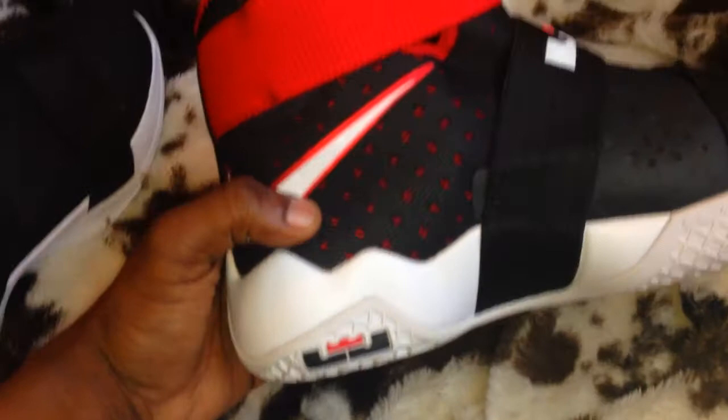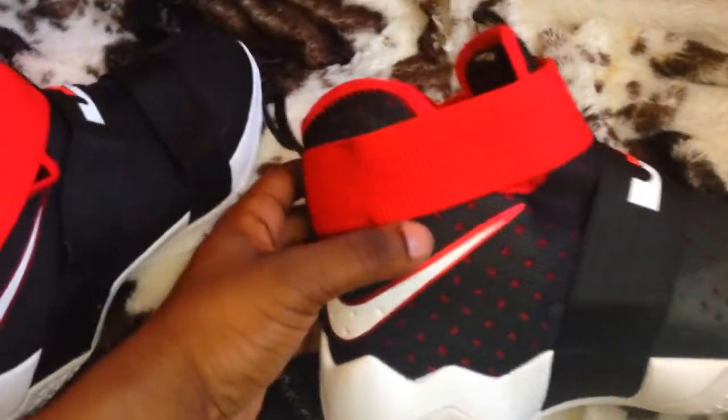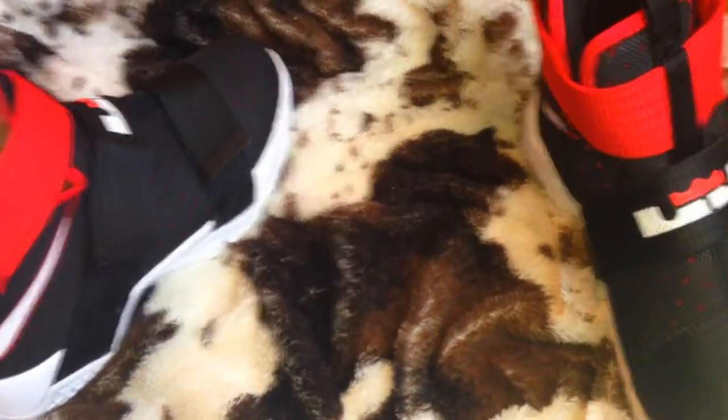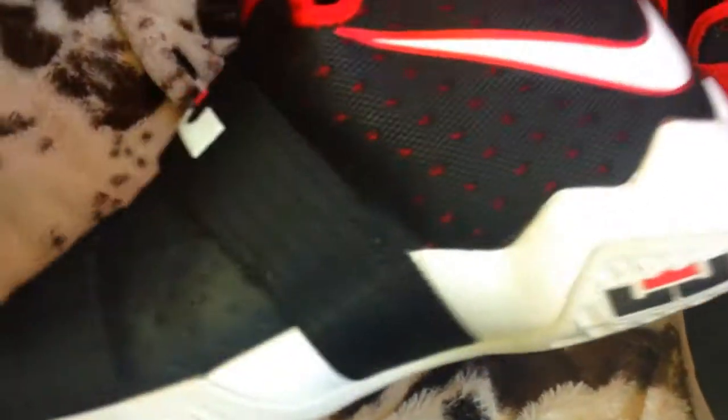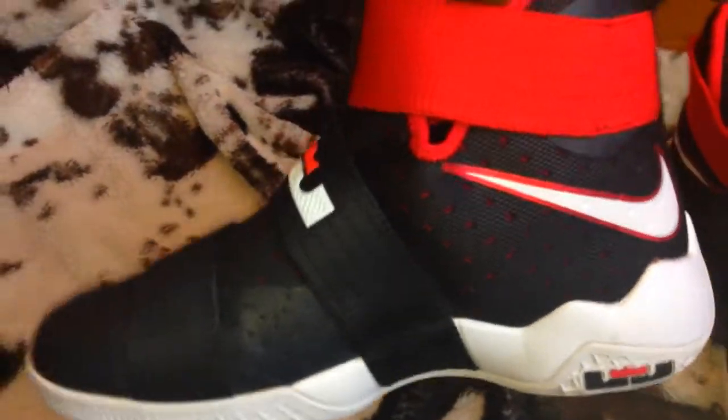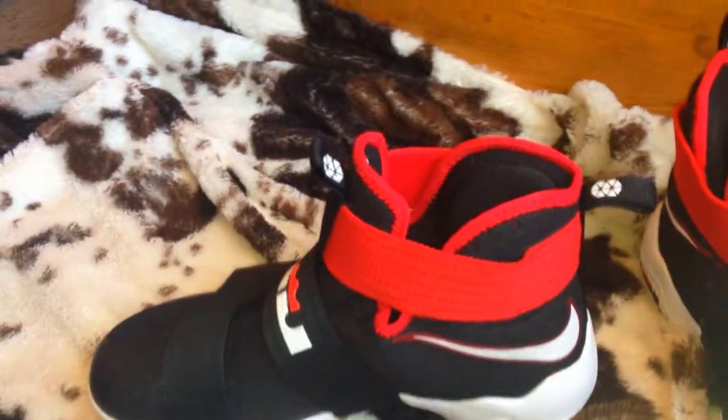They were $60, and they took like a month and a half. I had to contact the seller like, 'Bro, what's up?' And he was like it takes long because of the holidays. I get impatient with that stuff — a month and a half, I had to take a break.